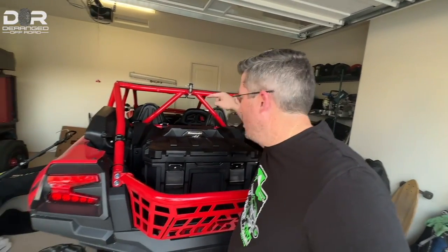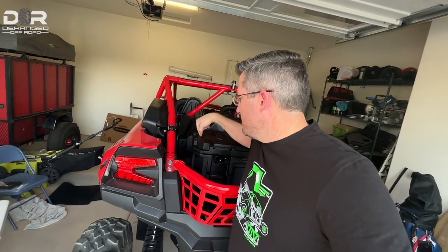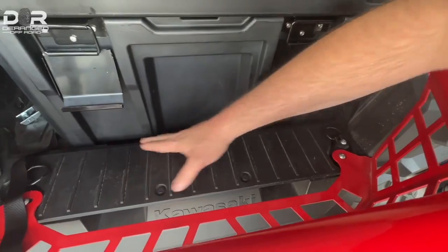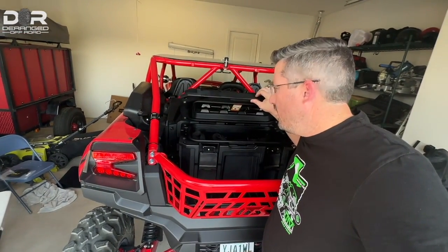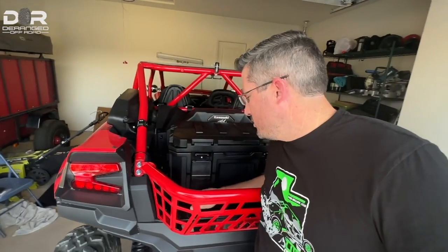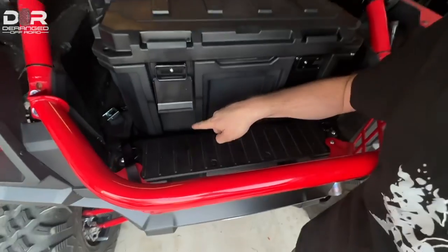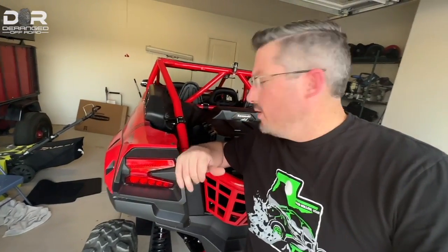One thing I'll point out — I have this box in here with the sub, and there aren't a lot of options for a KRX bed that work with the sub still in place. This box fits. The only thing is when it's all the way forward against the plastic, you can only open it partway with the sub in the way. What I plan to do is get a one-inch-thick rubber mat from Home Depot — I saw someone on Facebook do this — cut a piece to fit the bed floor, which levels it out and lets you slide the box forward enough to open it all the way.